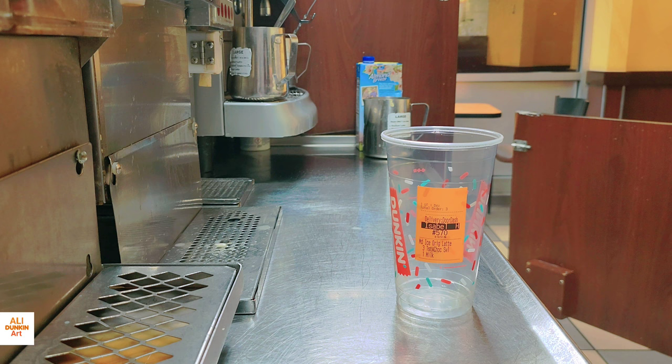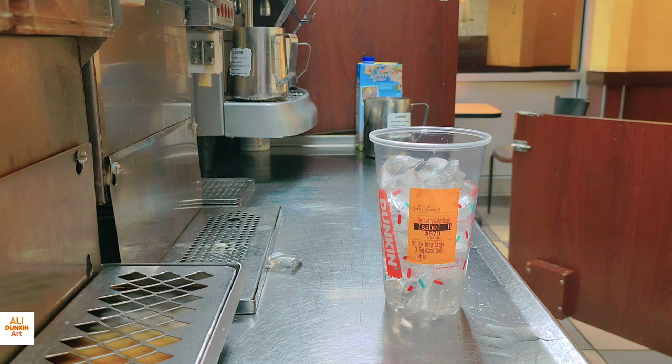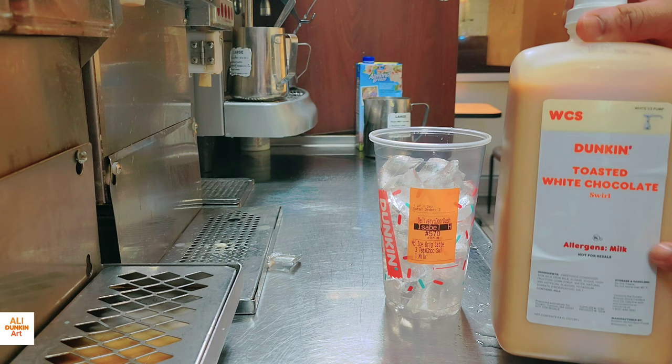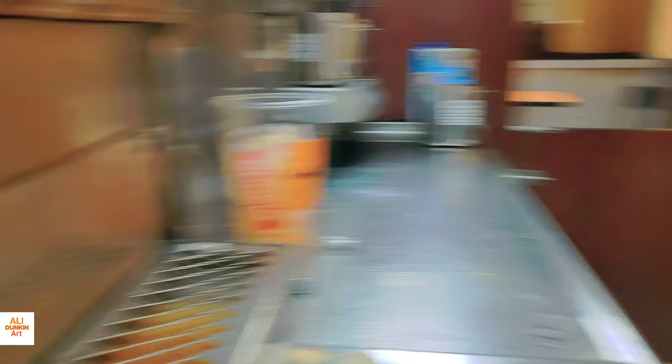The medium size — the customer wants toasted white chocolate and milk. I put about three quarters of ice, almost full. Following Dunkin' rules, you have to put a full cup of ice for a latte. This is the toasted white chocolate flavor swirl. I put three pumps for a medium — three pumps of toasted white chocolate.